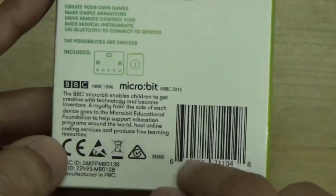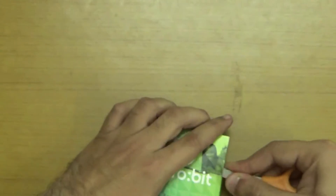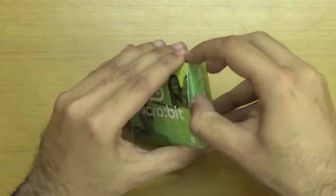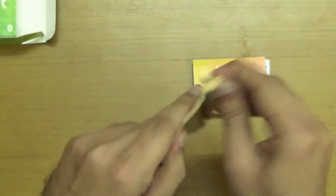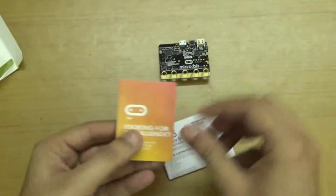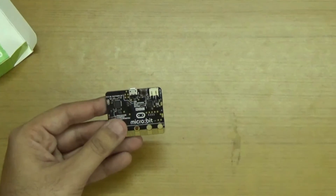There are barcodes and it says BBC Microbit. So let's unbox it. Inside the box there's nothing extra — no charger included. There's a very good small bag and here we have the BBC Microbit itself. There are also some manuals showing how to set it up — I'll be putting up setup videos as well. And here we have a safety guide.